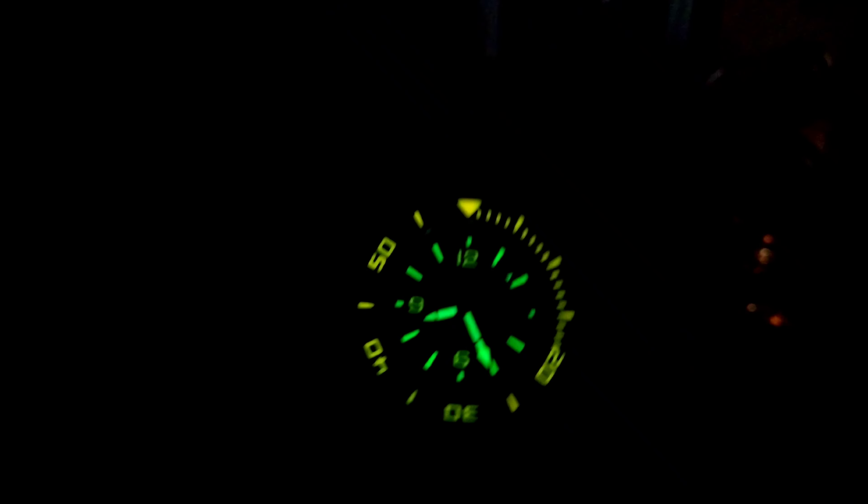Looking at the back of the watch, you have a screw-down back signed Delma, and you get all the information: Blue Shark 3 and the numbered edition. You also get the water resistance rating again, which is 4,000 meters — or 13,120 feet. That is devastating.